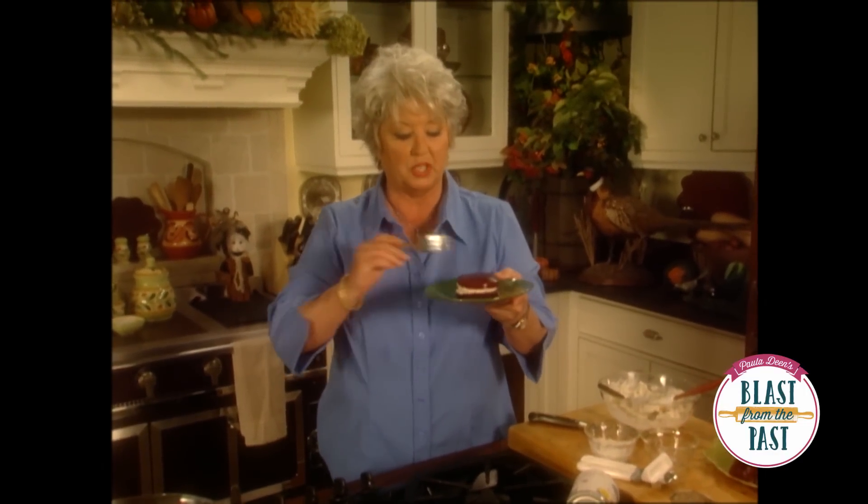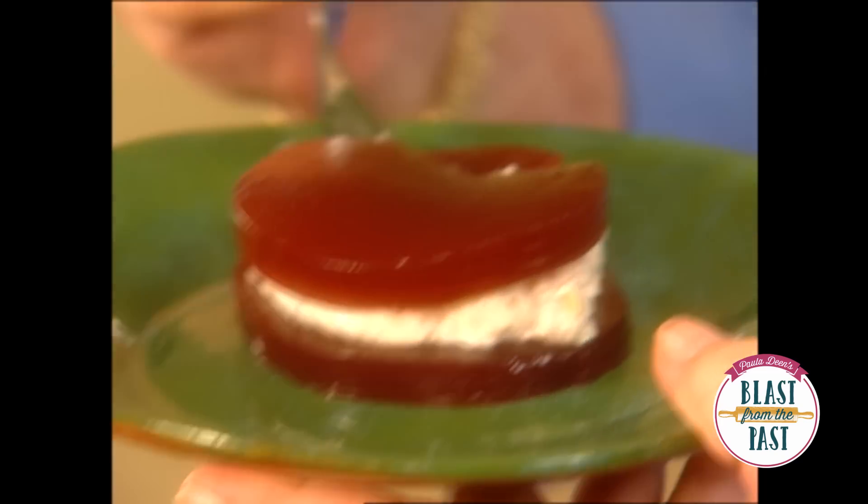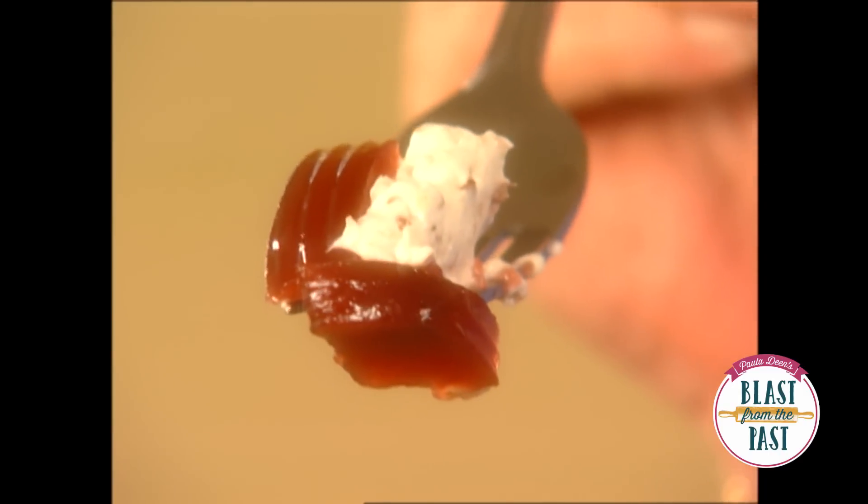I really hope that y'all will have this on your Thanksgiving table this year, because you're not going to believe how easy and delicious it is. And you could take the time to garnish it with a little parsley. Thank you, Judy, for another cranberry sauce winner. You're gonna love it.